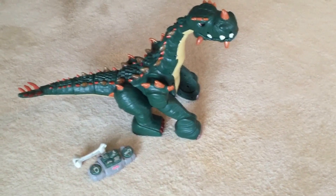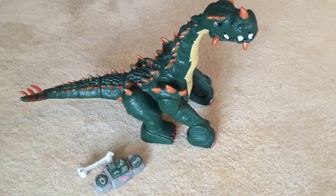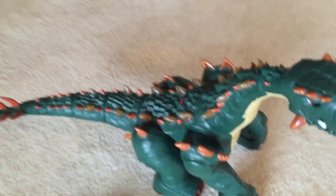Hi, this is a distress call from Spike the Ultra Dinosaur. He's broken, and he's looking for somebody to fix him.